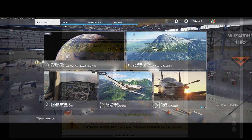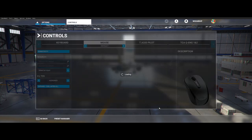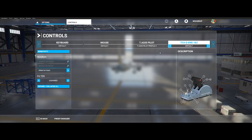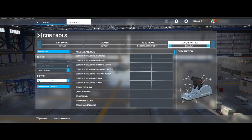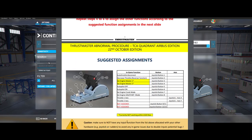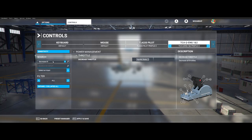Generally, you just need to go to Options, then Controller, then click on TCA Q Eng 1 and 2. Once there, don't panic if you don't see any buttons to assign — you just need to select All in the filter, and you should see all available functions to map. Follow the suggested mappings as per the abnormal procedure document, and you should see similar to what I have here.